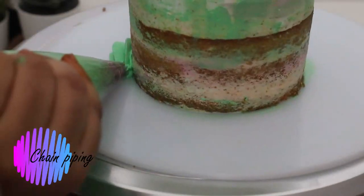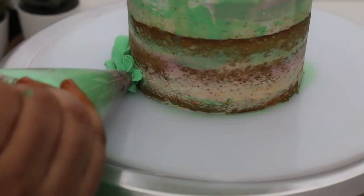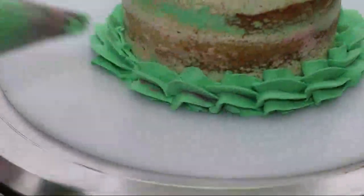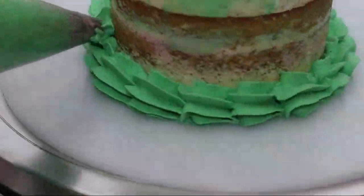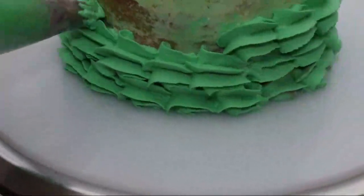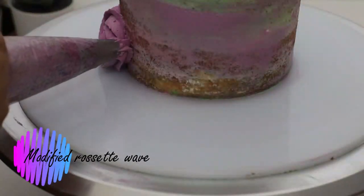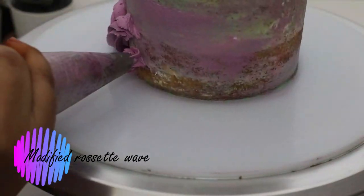Next is chain piping on the cake, similar to how we did it for cupcakes. Press so it gives a little bulge, then pull it out and repeat to form a chain-like pattern. It takes a little time, but be patient — the outcome is beautiful.